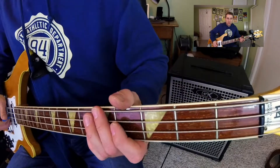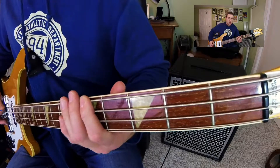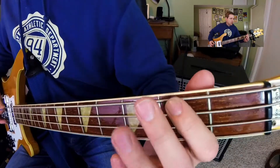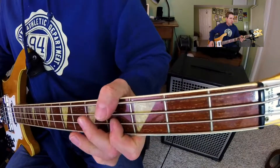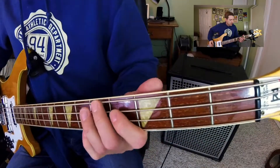And then again, the third time in the solo, it goes a different variation. Then back into the singing, it goes... And then the last chorus is a little bit different.